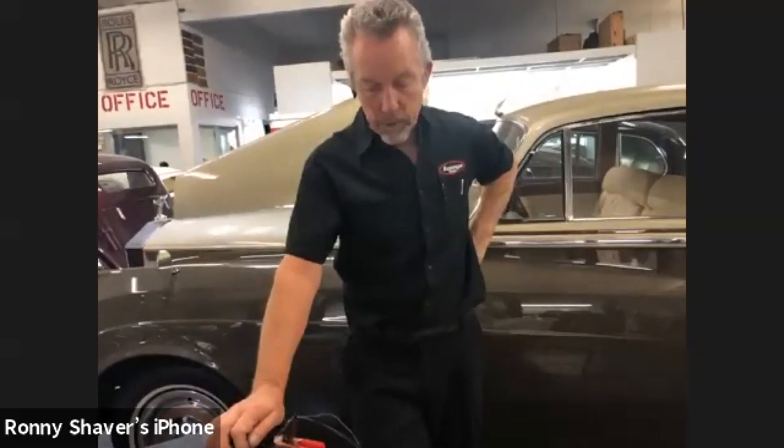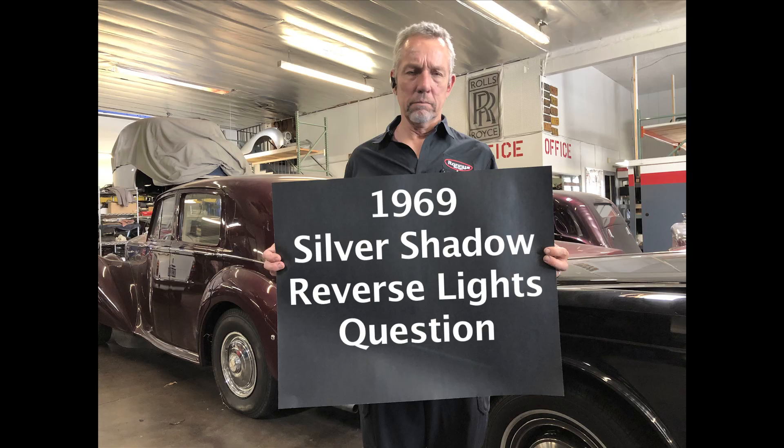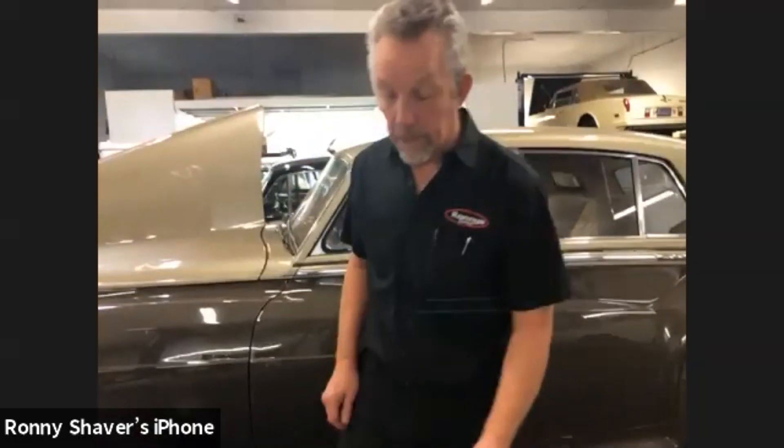When it's not running, it's nothing to worry about. Rich has a question: on his 69 Silver Shadow, the reverse lights do not work — where would you suggest starting to check? The reverse lights don't work — the first thing I would do always is remove the bulbs and check the bulbs. You can check the bulbs on the ohm setting — you should have continuity, meaning it should have a reading. Depending on the wattage of the bulb, you'll have different readings.